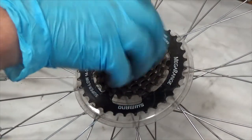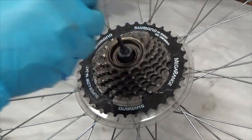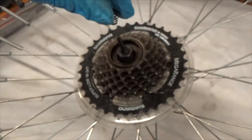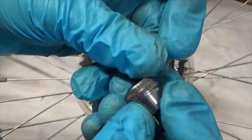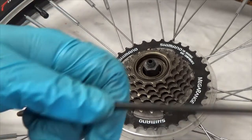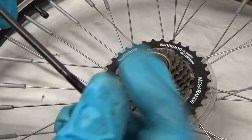Let's take the skewer out. Like a barbecue skewer, there are two springs — one on each side. The narrow end points in and the wide end goes against the cap, whether it's the cap on one side or the lever on the other side. I'll clean that up before I reassemble it.